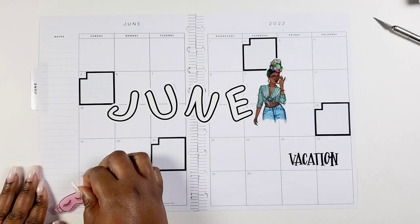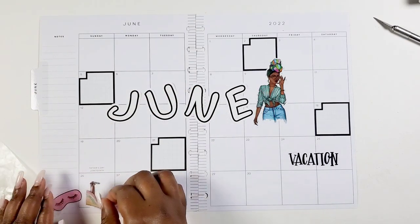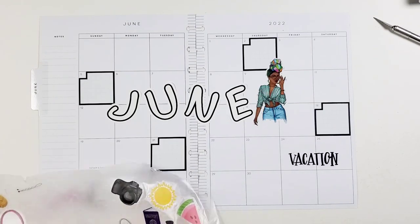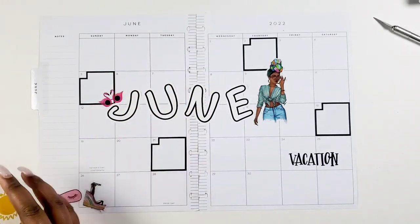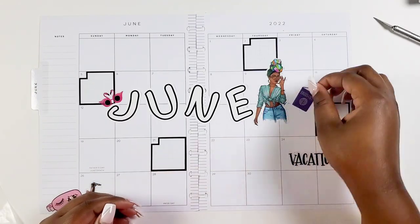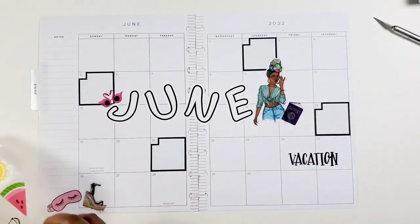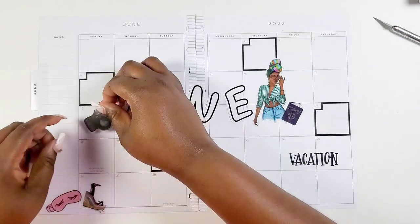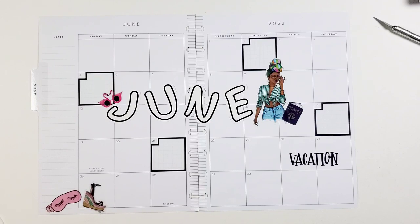I wanted to put this little vacation sticker down because in June I will be going on vacation — thank you Jesus, thank you Lord for the rest! That's kind of what inspired the spread. I was like, we're going on vacation, we're packing, and I remembered the memory keeping book had a little vacation page with a little passport, a makeup bag, and things you'd pack. I remembered the Rongrong stickers had little outfits too, so I'm going with that vacation theme and I feel like it's going to be cute.